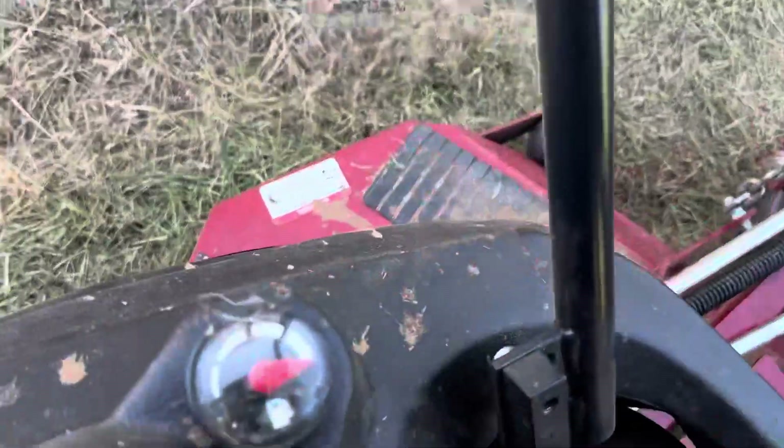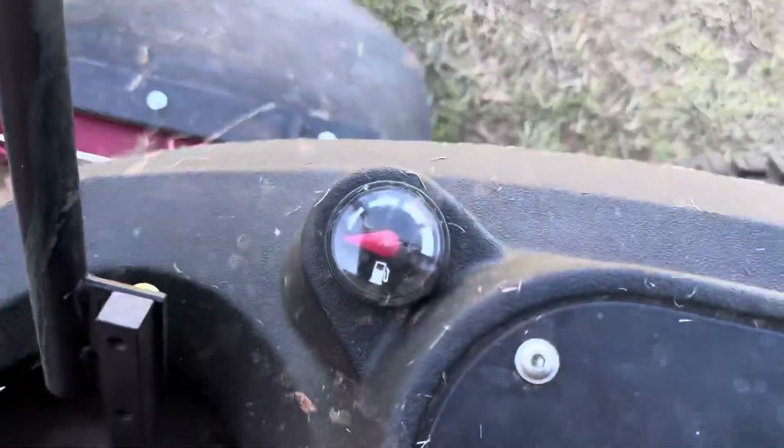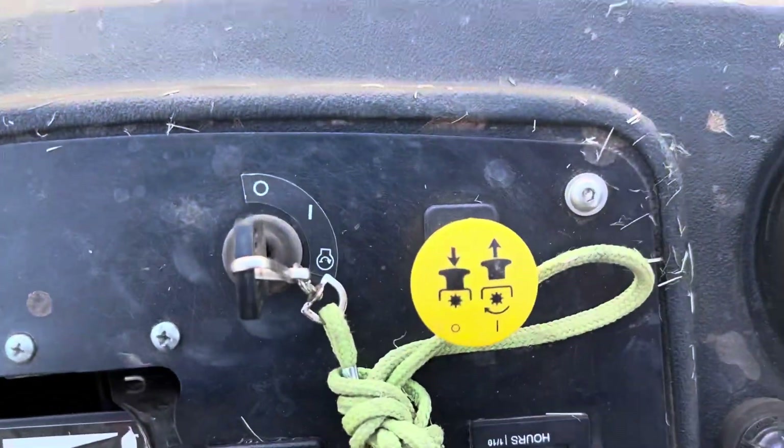Also, this unit has the dual fuel tanks, one on either side — there's one fuel tank, there's your other.